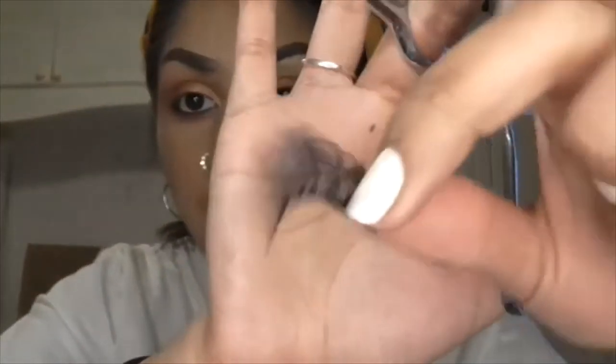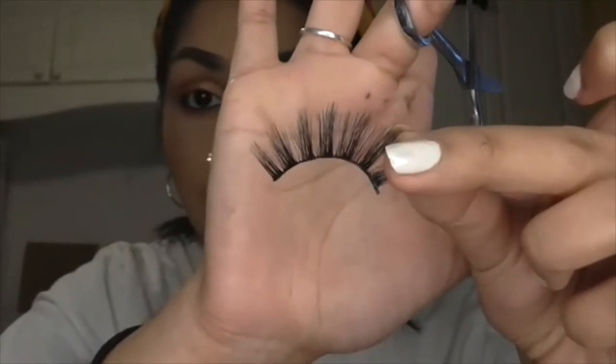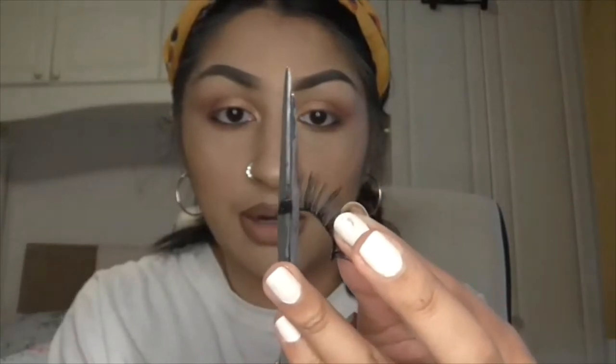I personally think that your lashes should be slightly shorter than your actual eye shape — I like about three quarters of your eyelid. So just grab a pair of scissors. From this eyelash it goes shorter towards the inner corner and bigger towards the outer corner, so you want to trim from the outer part — the bit that's bigger — just like that.